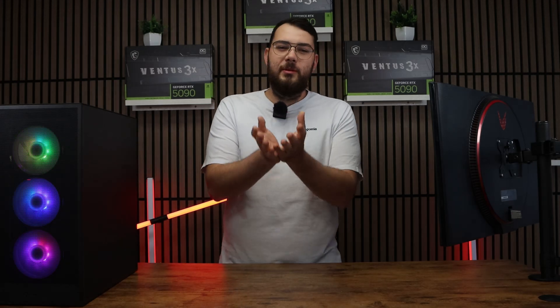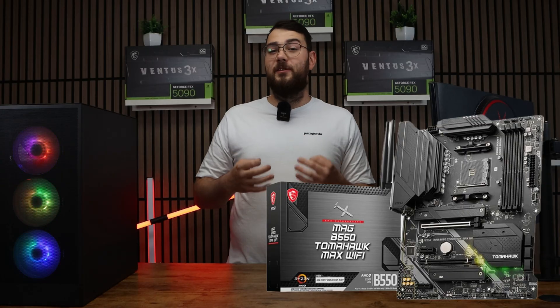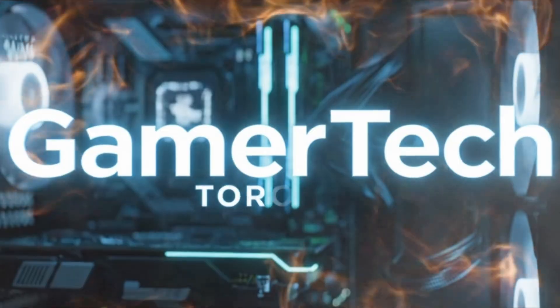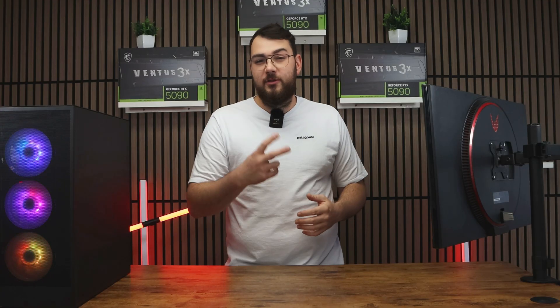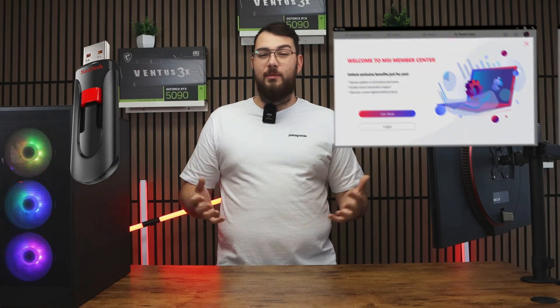Hello lovely people. In today's video I'm going to be covering how to update the BIOS on your MSI MAG B550 Tomahawk Max Wi-Fi motherboard. We'll cover two different methods: the USB method, and then the easier software method using MSI Center.